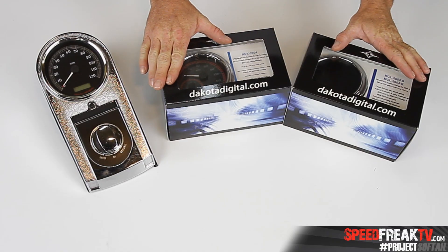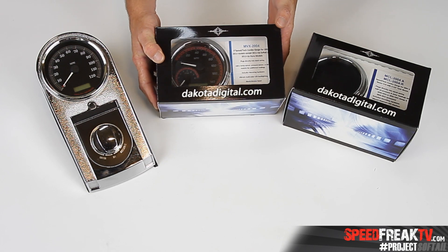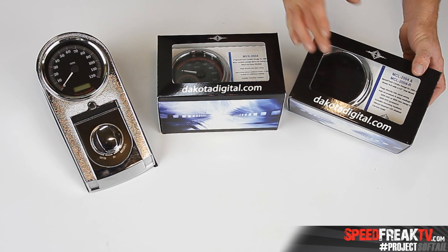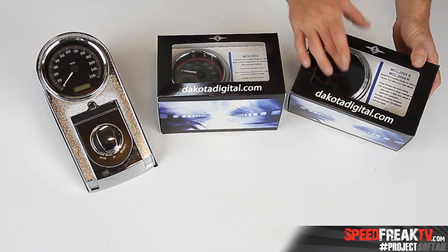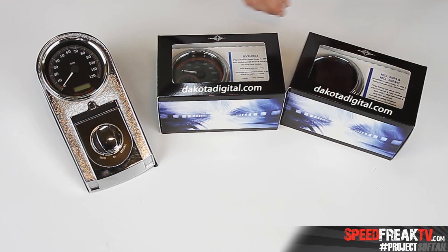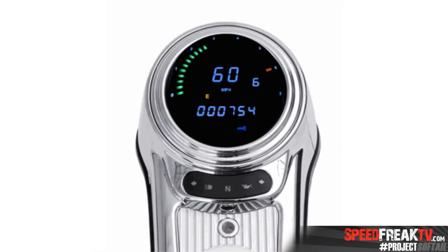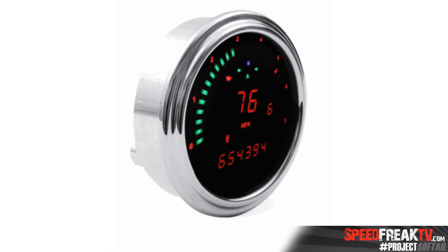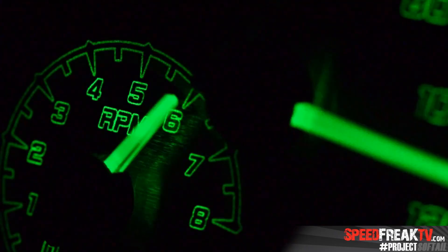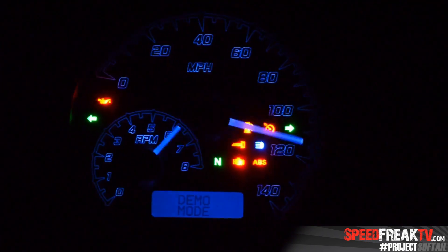So here's what you get when you order from Dakota Digital — basically you're going to get them in these great little boxes that showcase the actual gauge faces. I did elect to go with the older digital LED version because I wasn't sure which one I wanted. So I picked up this one and we got this one as well. The thing I like about this particular one is it's very modern with the LED lights and it looks pretty funky. This is really what I was going for until I called down to Dakota Digital and one of the techs said, 'Hey, we got this brand new series coming out — it's called the MVX 2004.' This one's brand spanking new and he says, 'I think once you try it you're going to like this one better.'